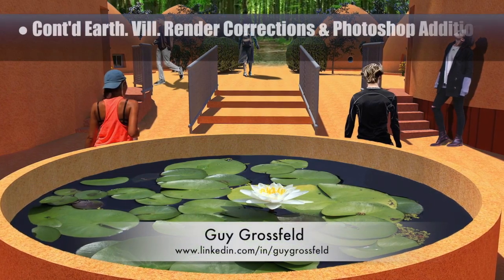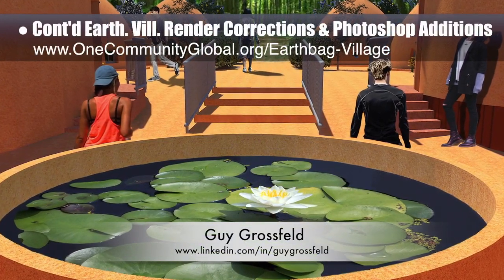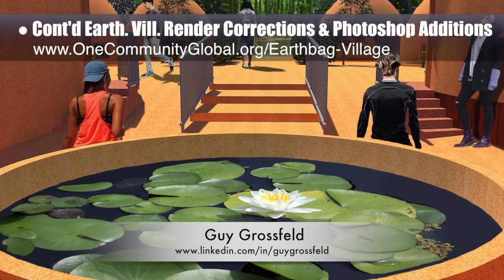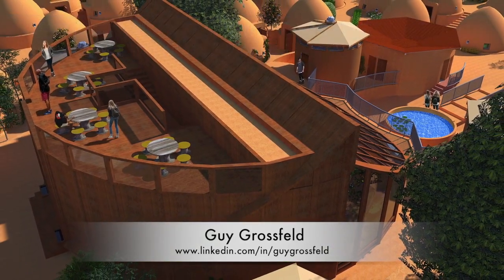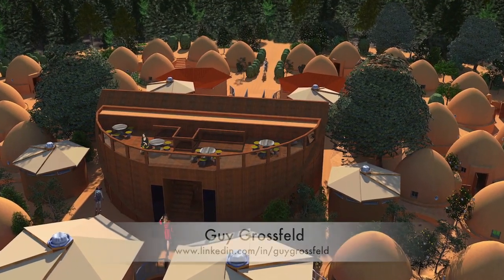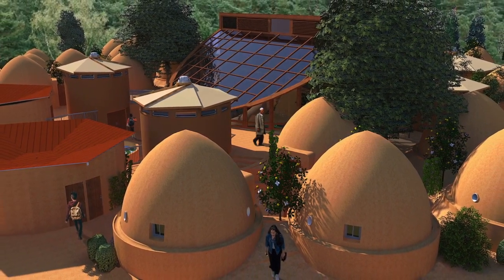Guy Grossfeld, graphic designer, continued his work helping with render corrections and Photoshop additions for the earthbag village. This week, Guy completed two second-generation views from the tropical atrium entryway and the top of the tropical atrium looking south. He also completed an updated perspective of the tropical atrium and village looking southeast, and a view of the tropical atrium and village looking northwest.